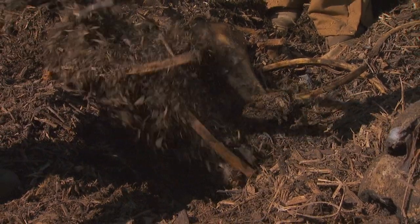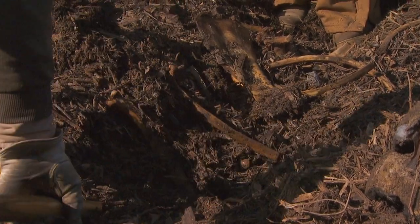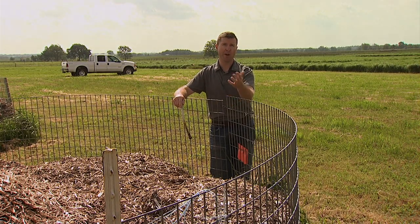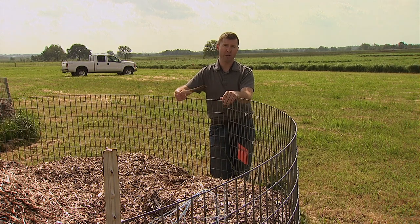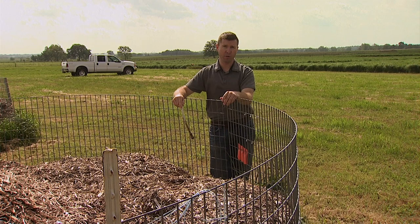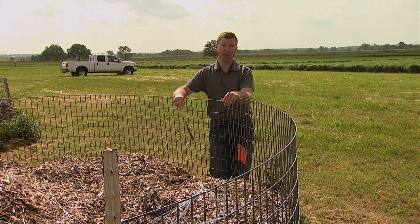If you do have any remaining bones within the pile, you have a couple of options. One option would be to land apply the bones, assuming they're very brittle. If they're not quite as brittle such as these bones, I would just put them back into another compost pile and let them fully degrade over time.